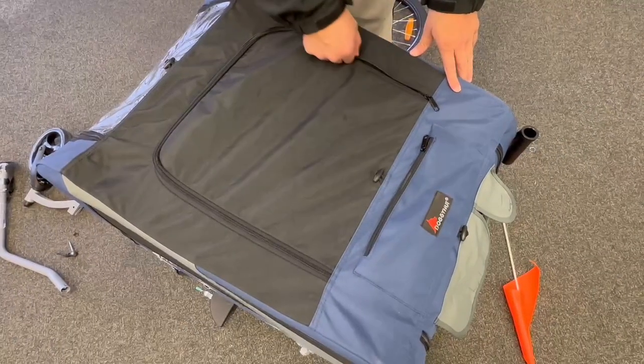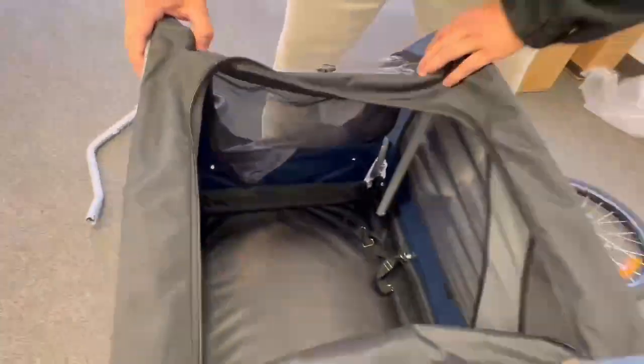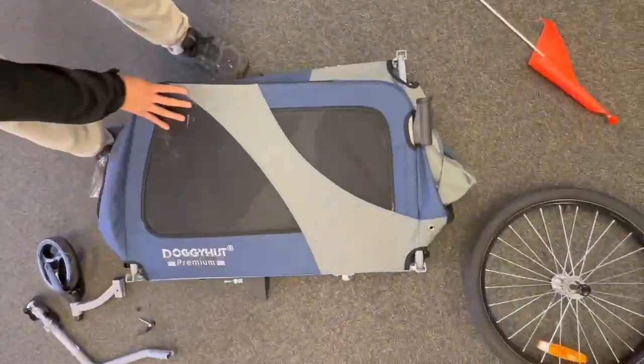Finally, we want to collapse the frame. We need to open the top and find the crossbar at the front of the frame. Now we need to release this pin here. On the other side, we're simply going to pull and then release the pin. Now the crossbar can swing down and the frame can collapse — first one side and then the other.